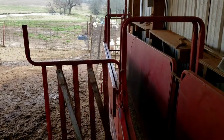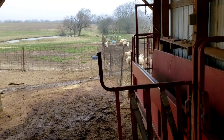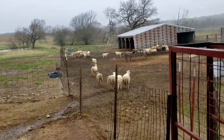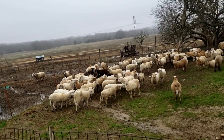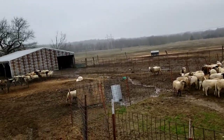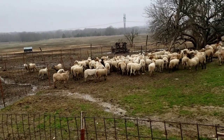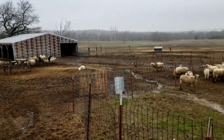So that was 148 plus 5 rams, and it took us about an hour. We checked all the eyelids, gave the CD&T and the Endovac, and we actually didn't worm anyone. It's very rare that we would worm a sheep — it happens sometimes, mostly might be a lamb in the summertime when the worms are more prevalent and the juveniles are more susceptible.